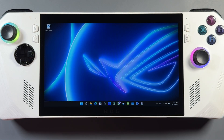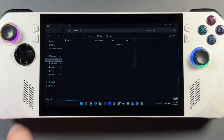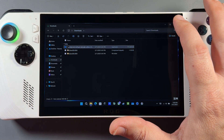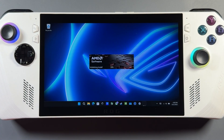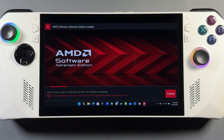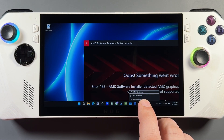Now we're ready to install the driver. You can see we don't have the AMD folder anymore. Go into File Explorer, go to Downloads, and run the driver software we downloaded. It's going to fail as always on these devices with the Z1 Extreme — just like the Legion Go, this process is the same on every device with the Z1 Extreme. Since it's not directly supported by AMD it will fail out, but it puts all the files on here that we need to manually install it.